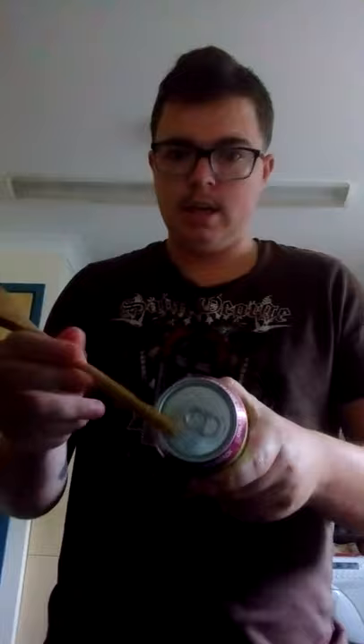I'm going to show you how to open a can with a spoon, a wooden spoon. So you can see nothing is open, it's all sealed.